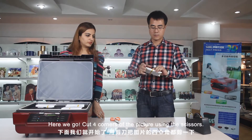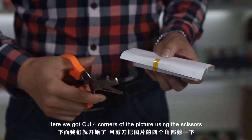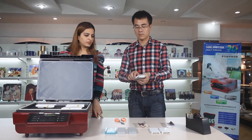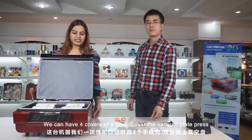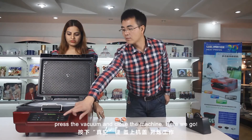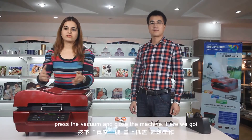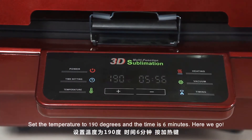Use the tape. Remember to stick it very firmly. Cut the four corners of the picture using scissors. Keep the printed picture with the mold and the cover into the machine — we can have four covers at a time. Cover the vacuum plate and press the vacuum. Close the machine. Set the temperature to 190 degrees and the time is 6 minutes.